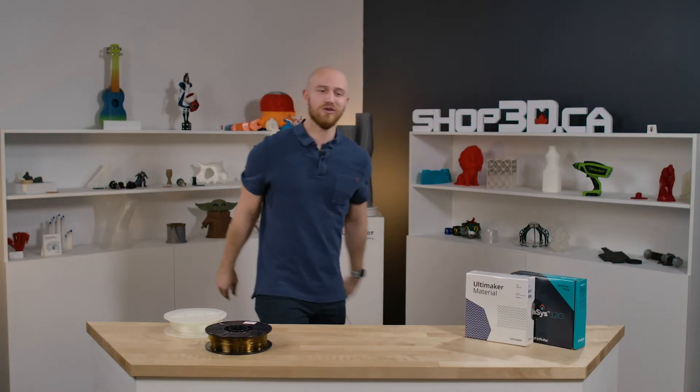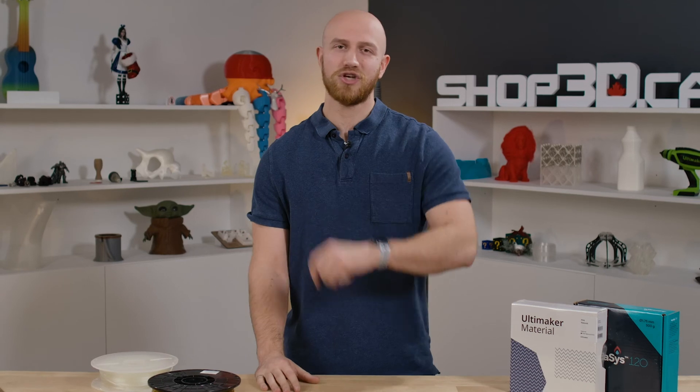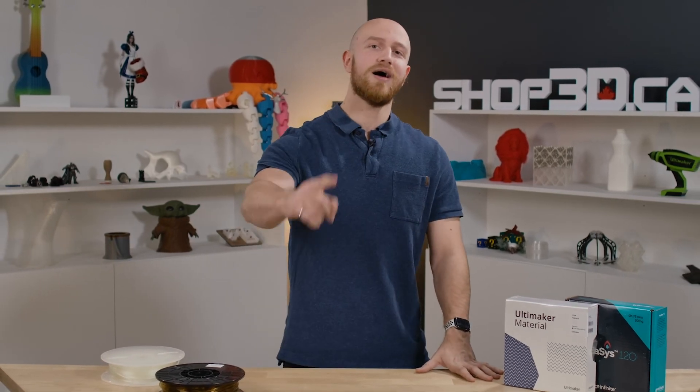That's it everyone — you've learned when to use which support material and for what application. If you have any questions, feel free to drop a comment below, and don't forget to smash that like button and subscribe to our channel for more awesome videos like this. If you wanted to pick up any of these filaments, get them at shop3d.ca. Until next time, I'm Felix.